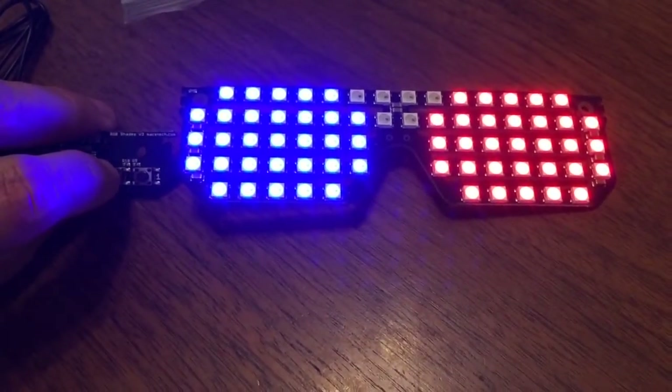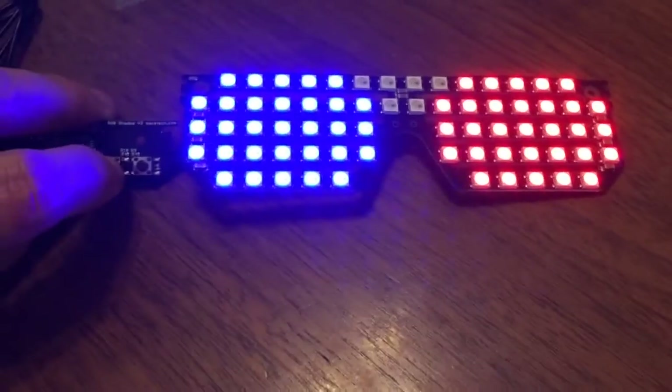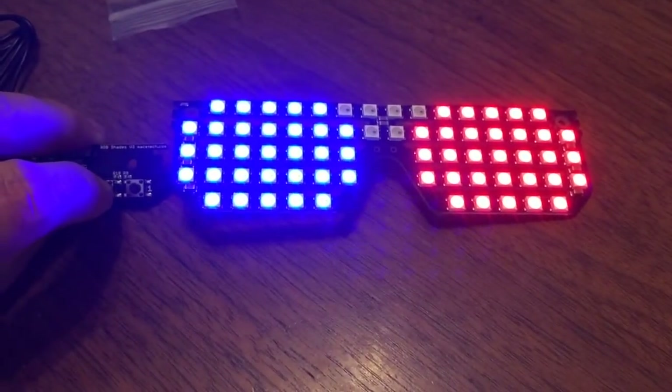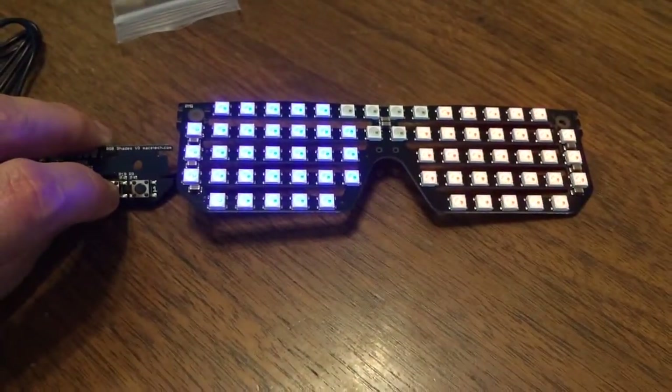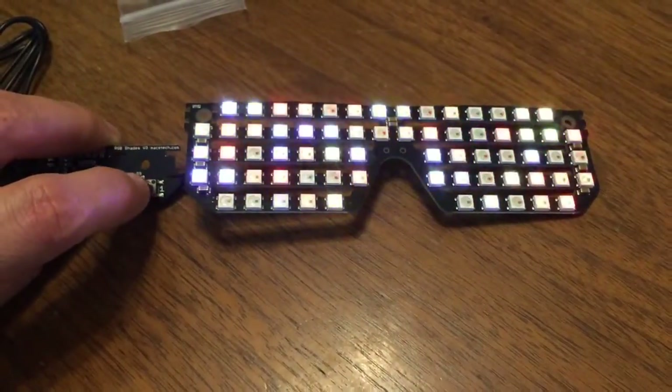Hit a button to see what else we get. Oh, red and blue — and it's correct, the red is on the left as 3D glasses would be. That's brighter, brighter, brighter. Okay, so this next button seems to control brightness.